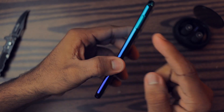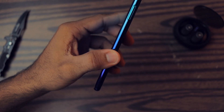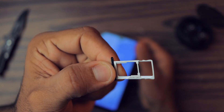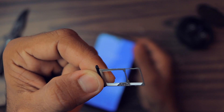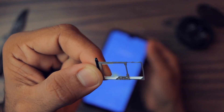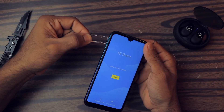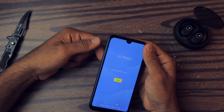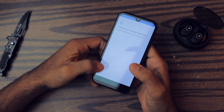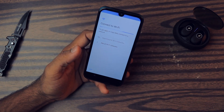On this side we have the SIM tray. As you can see, they've provided a hybrid slot. I don't know why — I would love to have a dedicated SD card slot because it has only 32GB of internal storage. A hybrid slot is not a great option for this phone in my opinion.